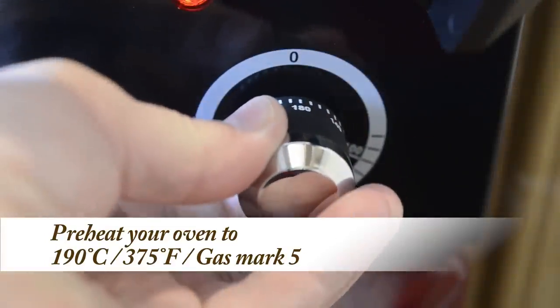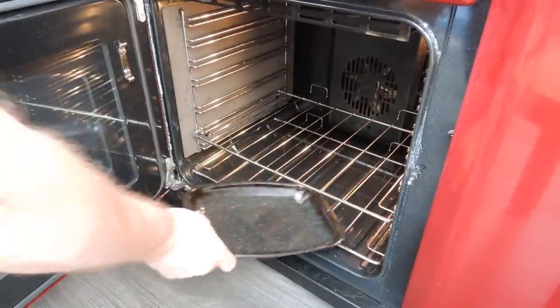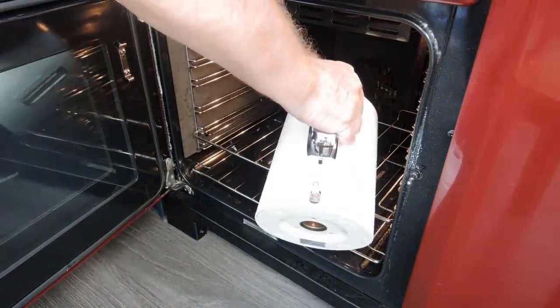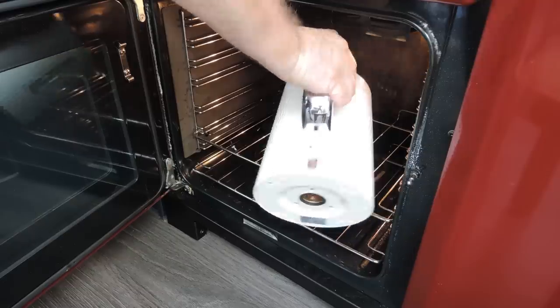Before going any further, preheat your oven to 190°C — that's 375°F or gas mark 5. You'll also need to place a pan of hot water on the bottom shelf of your oven. The steamy atmosphere this creates will make the bread nice and crispy.